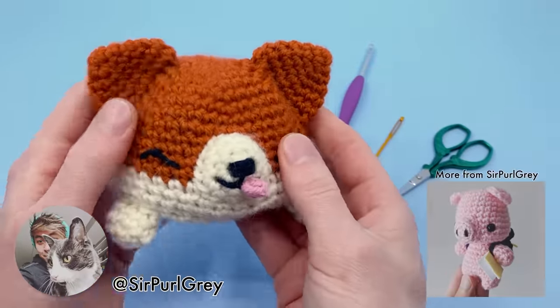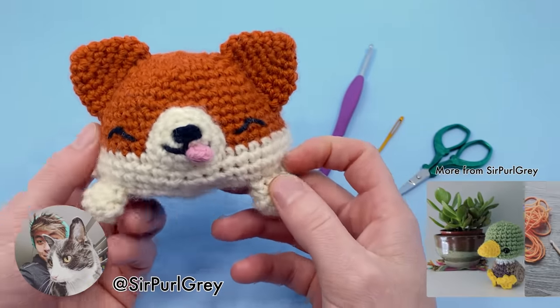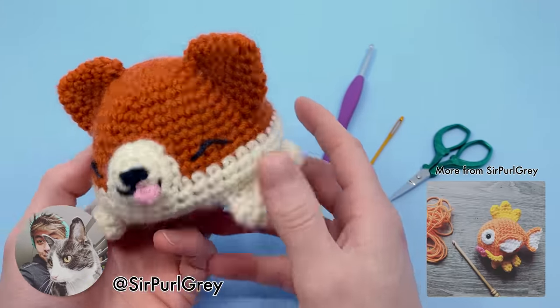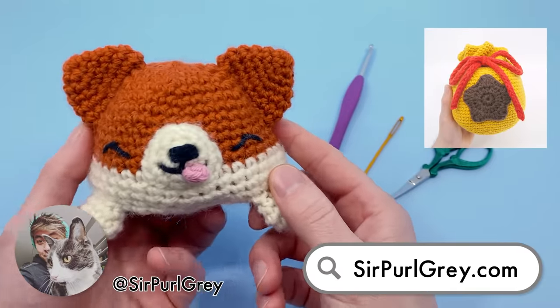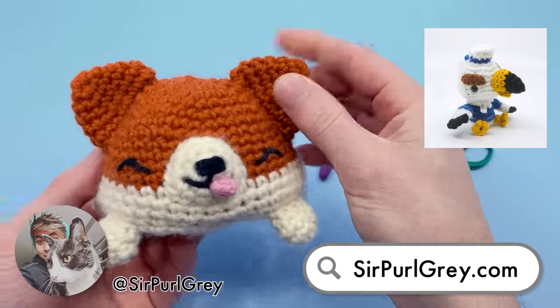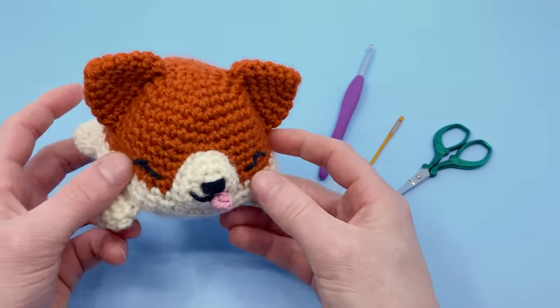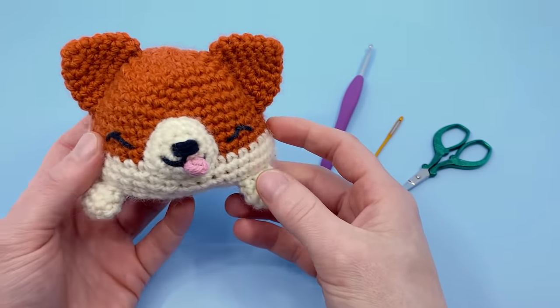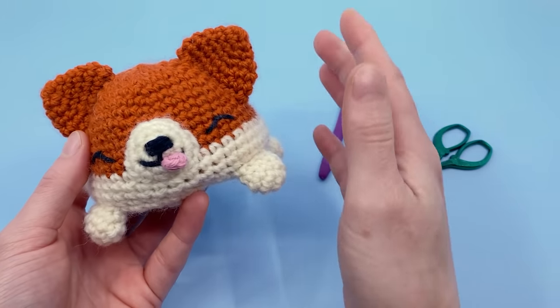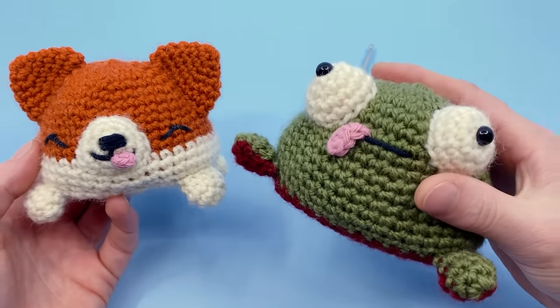This pattern is actually not originally designed by myself. It's designed by another amigurumi artist that goes by Sir Pearl Gray. We've done a few collaborations with him in the past, including the giant bell bag pattern and the little Gulliver Animal Crossing pattern. He's an amazing amigurumi artist, and for this collaboration we're both making reversible plushies — he made this reversible corgi and I made a reversible frog.